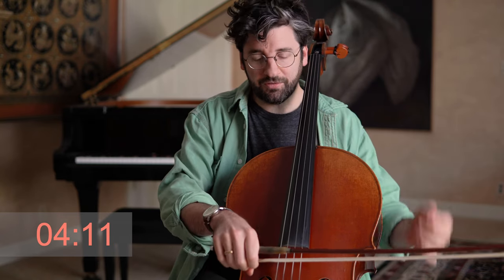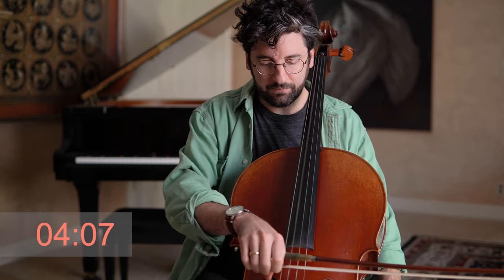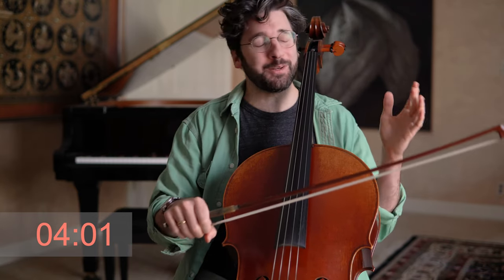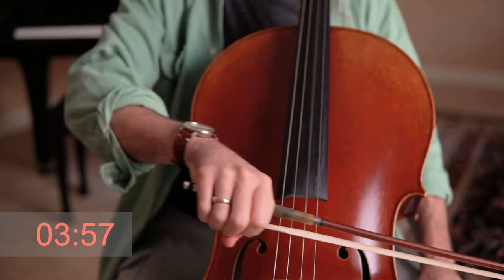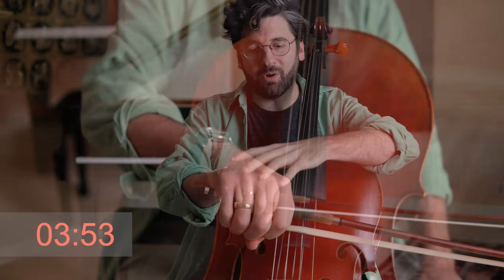Let's do the G string now. You actually get a very rich, resonant, gorgeous sound because we're using the right muscle group — the arm — that's the motor, and we're not getting in our own way with a tight hand. So try that a few times. That's step one.